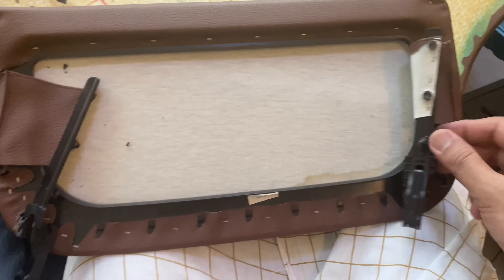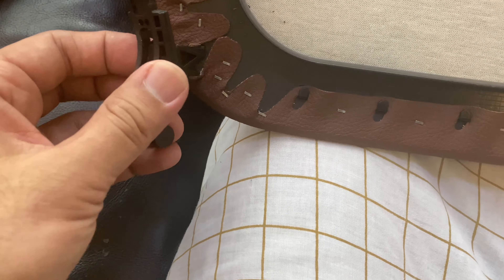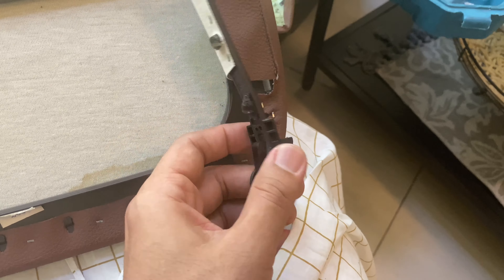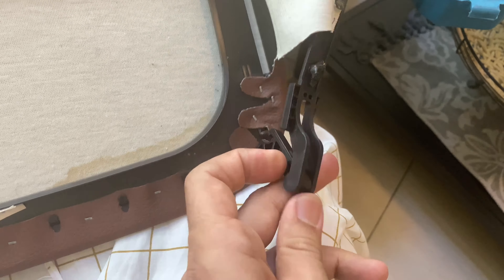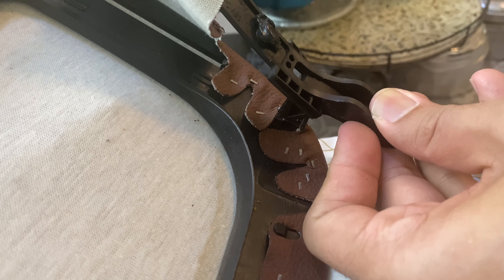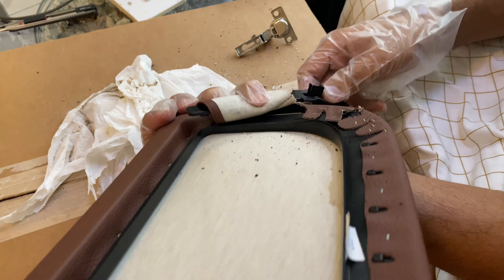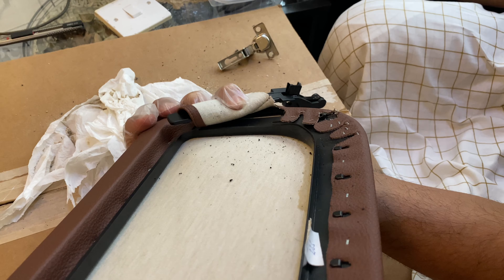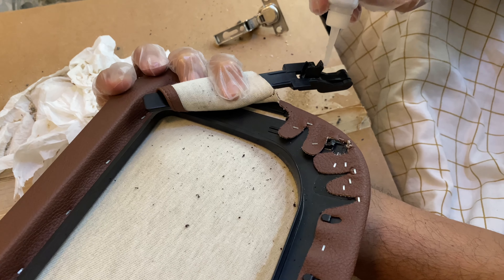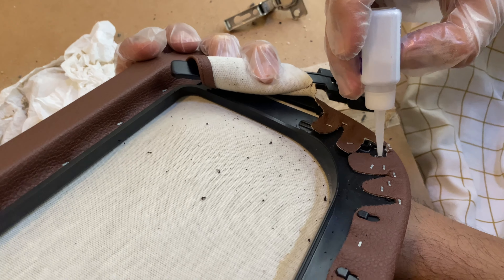You can see the broken part. Our task is just to glue it back to its original position — that's the only holding part, no other support, so that's the reason it got broken. I don't know for how long it will stay after we glue it, but if you don't use it that much it will stay for long. I'm gonna apply super glue — I bought a big bottle, not the sachet. Super glue and sand is the combination I've used, which I found more rigid.